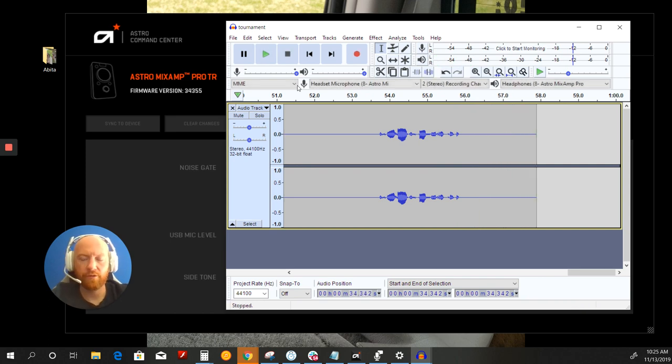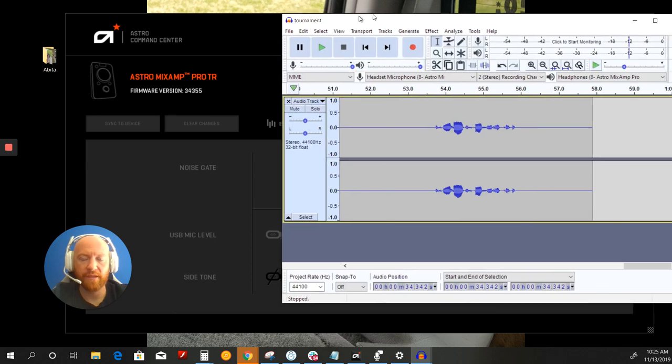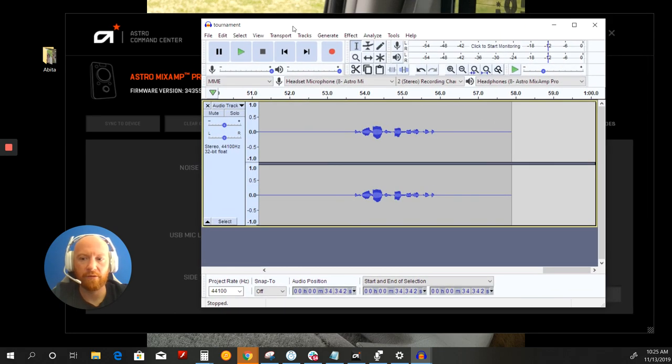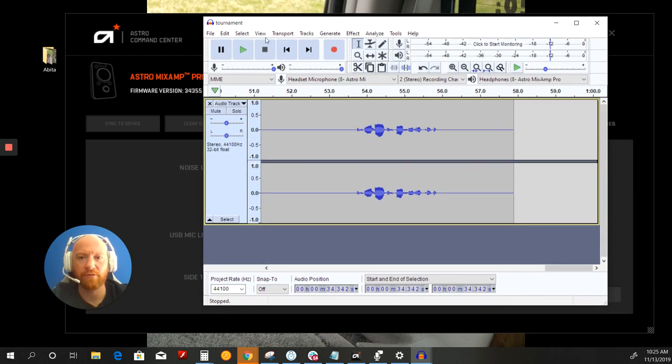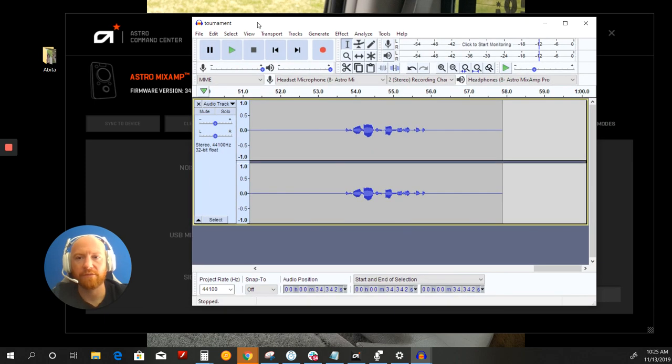Alright, so that was the tournament setting. I thought it sounded pretty good in terms of actual vocal quality — better than both streaming and night. Streaming and night to me sound terrible. Tournament sounds good and it's obviously very aggressive when it comes to eliminating background noise, which cuts off some of the endings and beginnings of my vocals — not ideal. But I don't understand why tournament vocal quality actually sounds better than streaming or night, so that's frustrating.